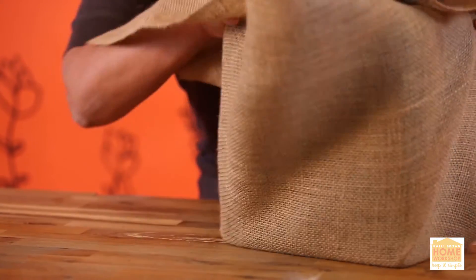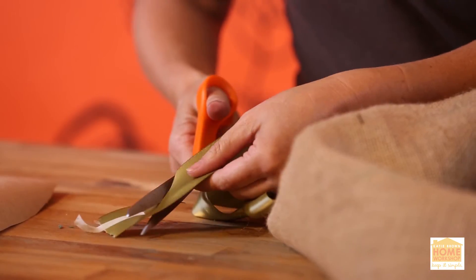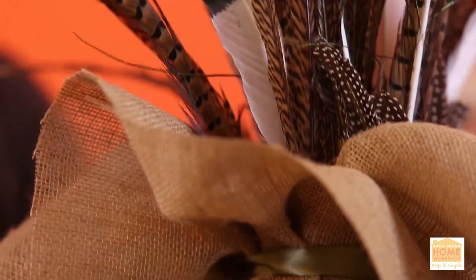I want to wrap it up with a big, pretty, fall-like piece of burlap. It's going to fit my arrangement. I think it's kind of great to have the rough burlap and the natural feathers with the elegant silkiness of the ribbon. It's a cool combination.